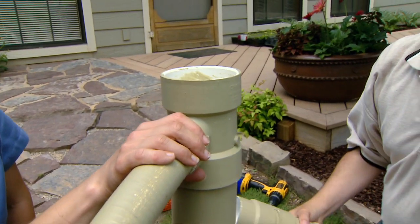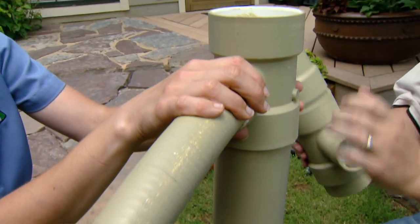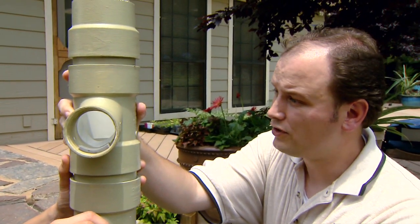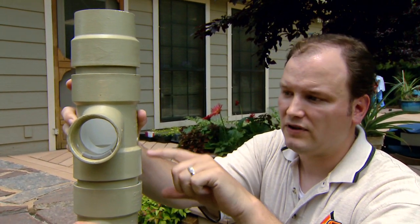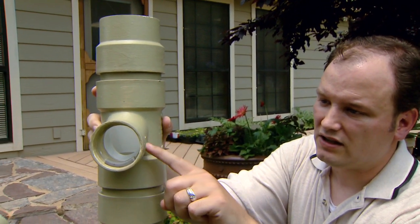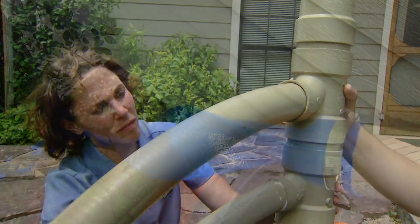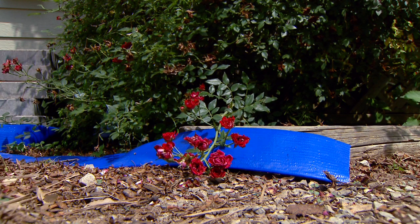Once the rain barrel gets completely full, the water will come up this inlet tube and continue to fill up our PVC pipe. We have another tube here for an overflow pipe, because it's going to rain a lot more than 55 gallons onto your rooftop. We have a PVC T, a couple of connectors, and an adapter on top, and into this we're going to put a two-inch overflow pipe. On the end of this we'll attach a flexible hose that we'll run away from our foundation so we don't have water pooling there.